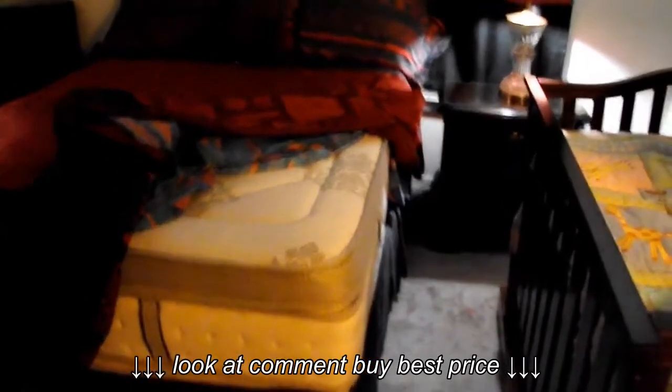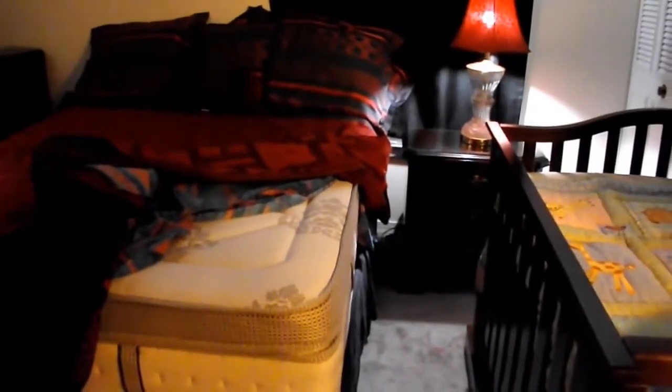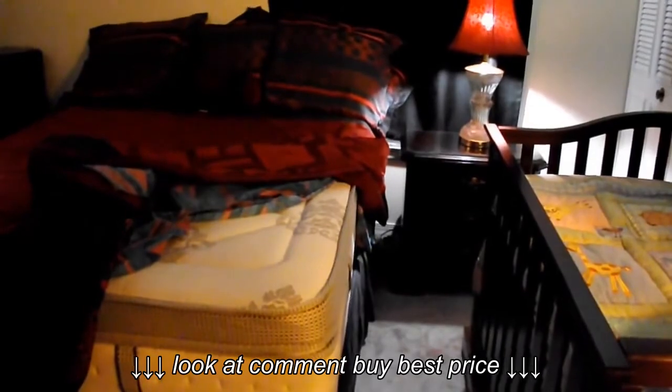We're very happy with it. Again, this is called the Modern Sleep Pillow Top 14-inch Hybrid Cool Gel Memory Foam and Innerspring Mattress.